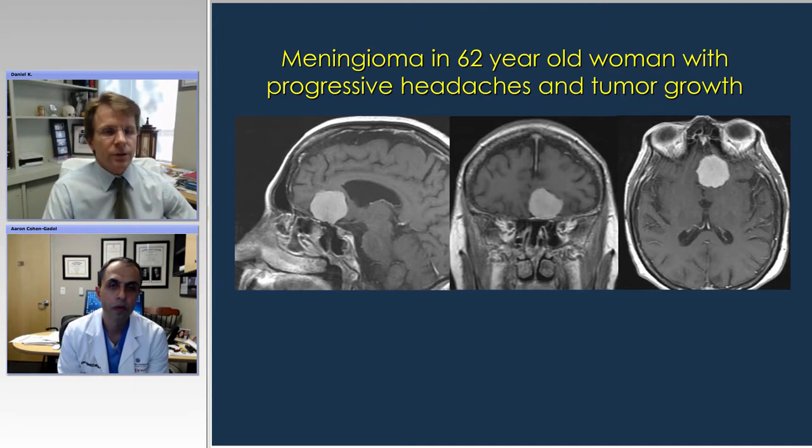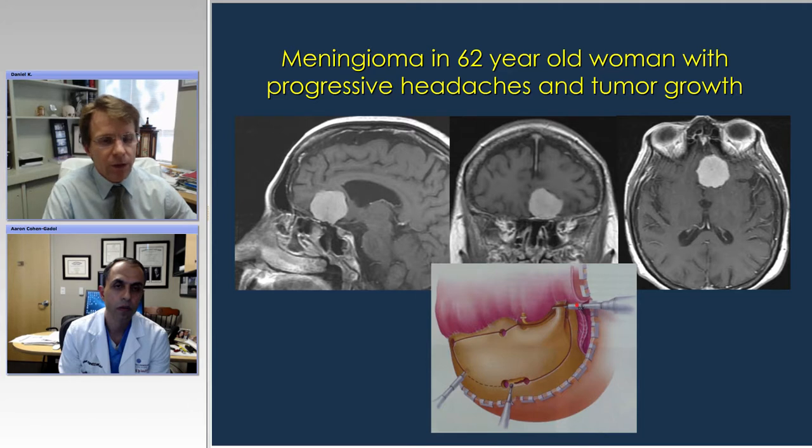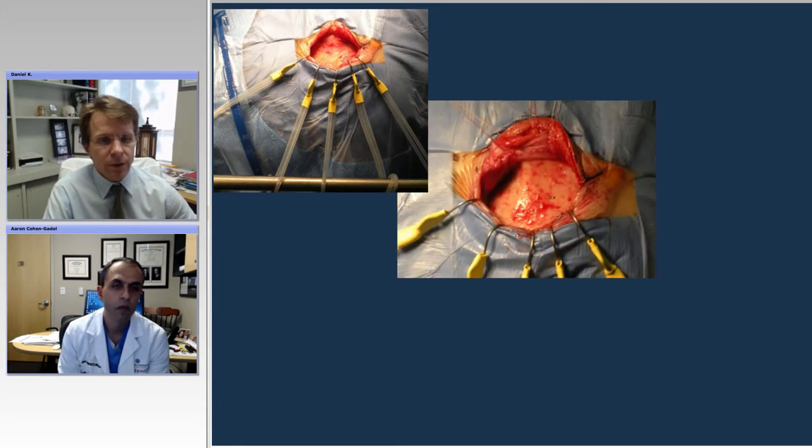Here's a nice case that is appropriate, in my opinion, for a supraorbital approach. This is a meningioma involving the frontal fossa, indenting the frontal lobe. You could certainly do a bicoronal approach or a pterional craniotomy, but you can really get to this through an eyebrow approach. Here's the exposure — you can see the fishhooks, the superior temporal line. These are just sutures; you don't want to pull too hard on the lower aspect of the incision because it will pull the...